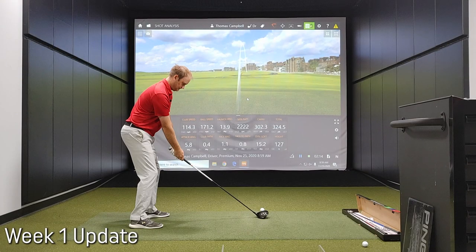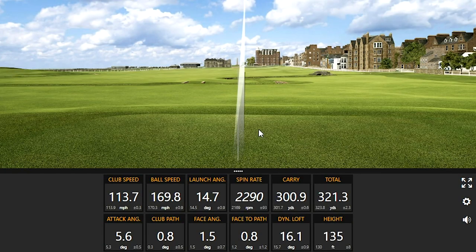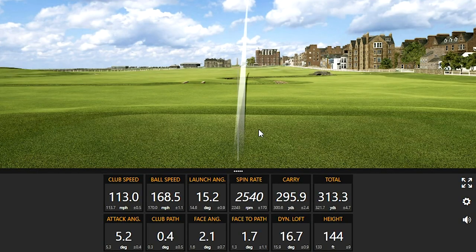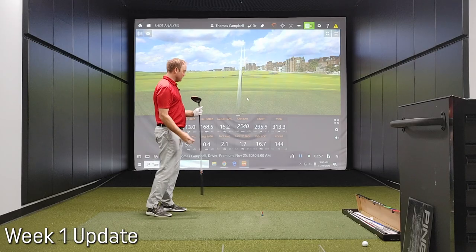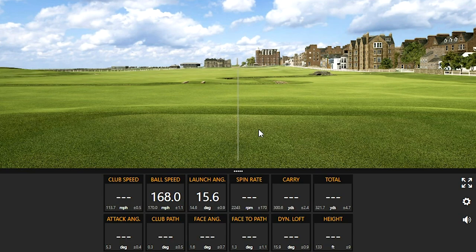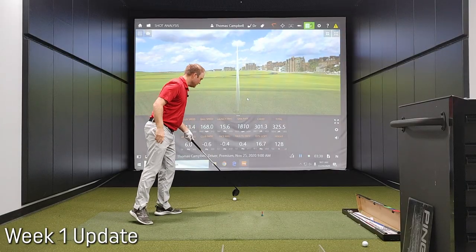A couple more. Very nice. Miss-hit that one just a little bit — didn't quite have everything there, but still 296 carry on a little miss-hit. That's pretty good. One more — didn't quite catch that one either. Can't complain with that for a miss-hit. Bull speed was a little bit less, club speed was a little bit down. But excellent numbers overall.